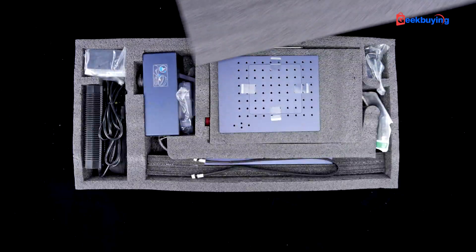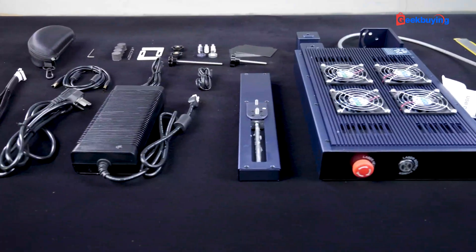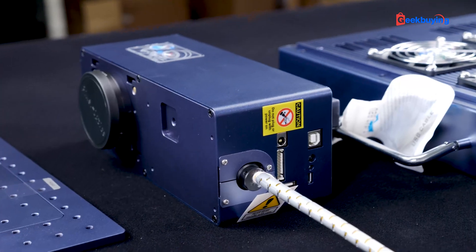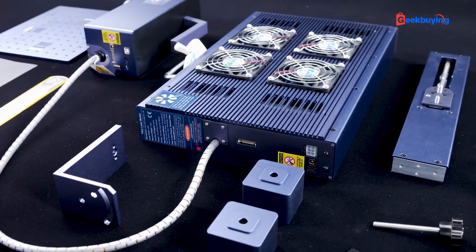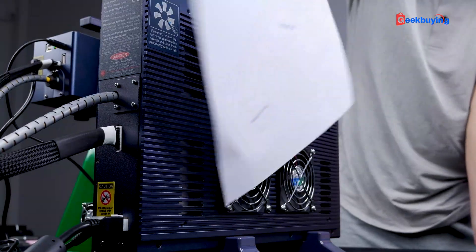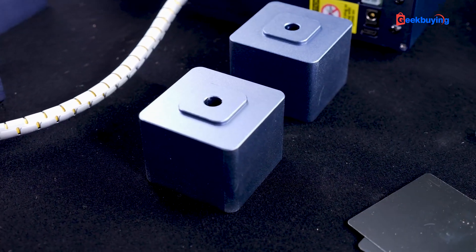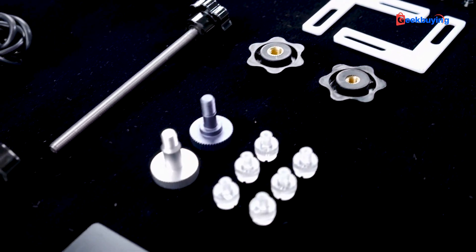Upon opening the box, you'll notice that all the G2 parts are securely packed in thick foam. If you are curious about the specifics, you can refer to this list. Due to the powerful 20W fiber laser, the laser source and main engine are separated and connected through a tube. There are four fans on the laser source module for optimal heat dissipation.